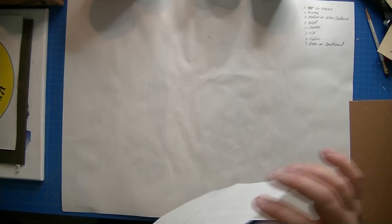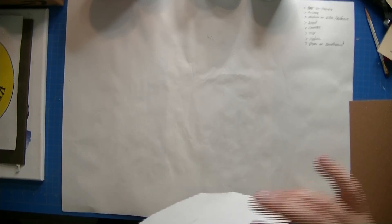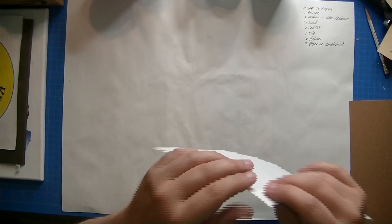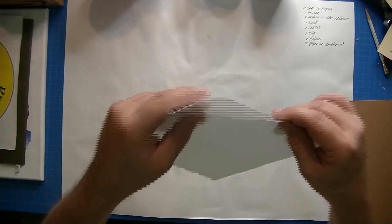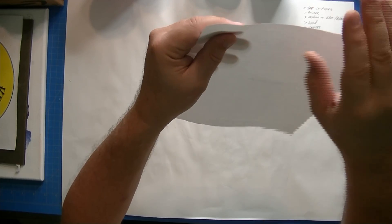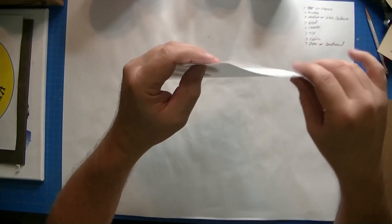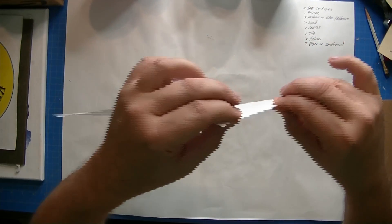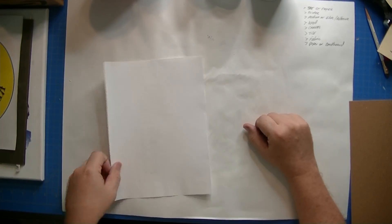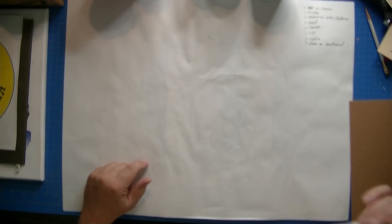Another thing you might notice on some sheets is on an edge you might see a little bit of the coating — it's transparent or translucent, hard to describe — but you'll be able to see just a little bit of it coming off the edge. This will not hurt your printer, but if you want, just slide your thumb and finger on it to take it off. Your paper is ready to be printed on.